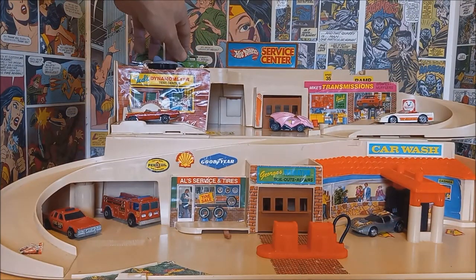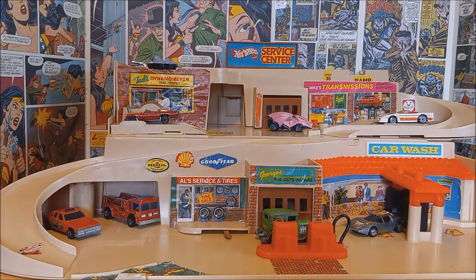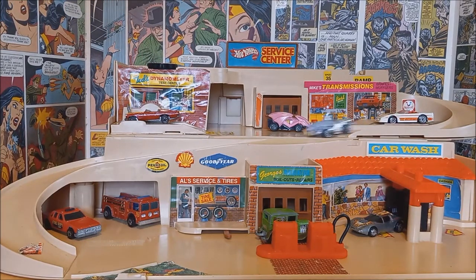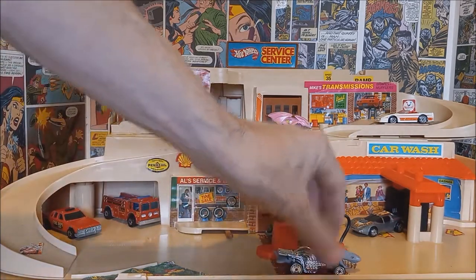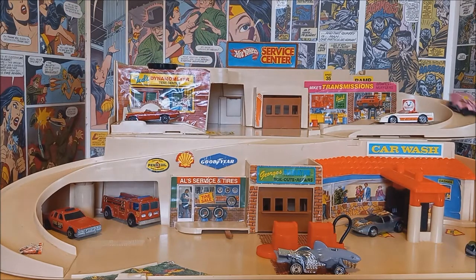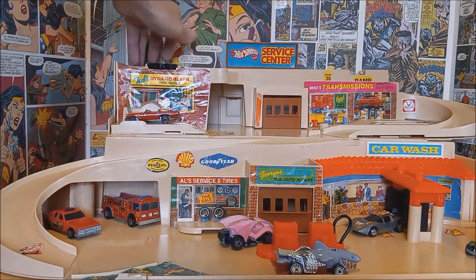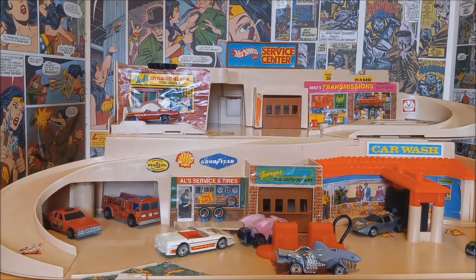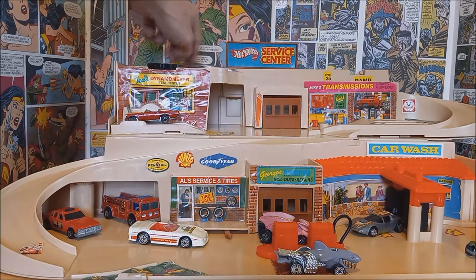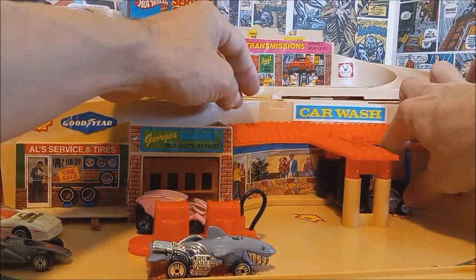Let's send some cars down the ramp. We'll start with the old Ford — there we go, right in front of the garage door. Now the Shark Mobile — man, look at him fly! Park him in front of the gas station. Now we'll send Vampire down — there we go. Now for the Corvette — uh-oh, little fender bender! And finally our cool future space car — there we go.